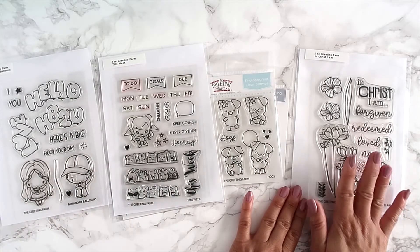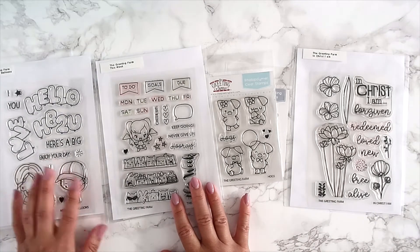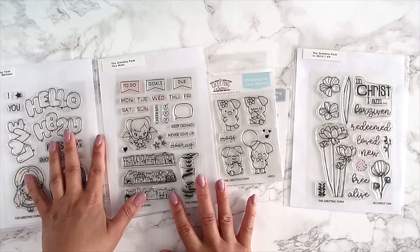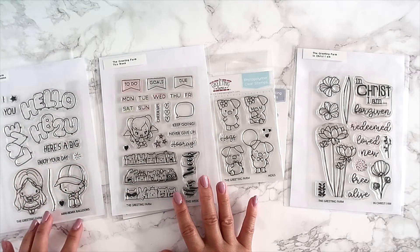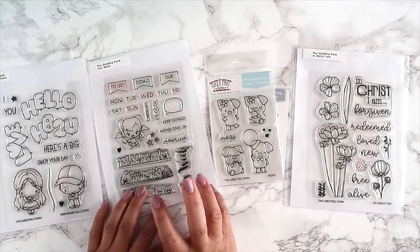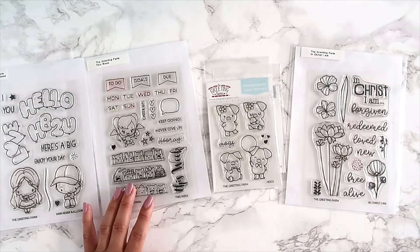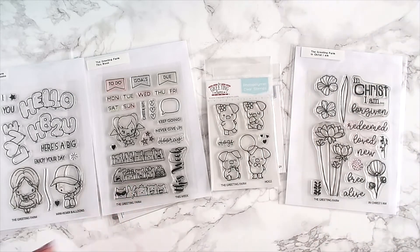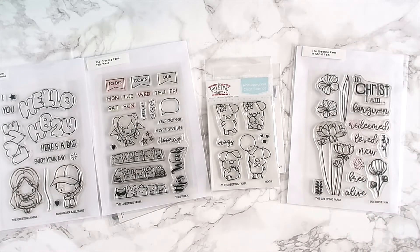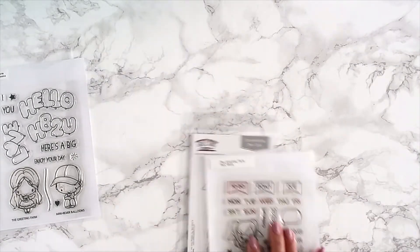So here we are — we have two big four-by-six stamp sets, one super cute mini remix balloon, perfect for you planner folks, and then another cute little three-by-four sentiment perfect for Valentine's Day, and then of course the faith stamp set which is called 'In Christ I Am.' Let me go through each one so you can get a better look at them.